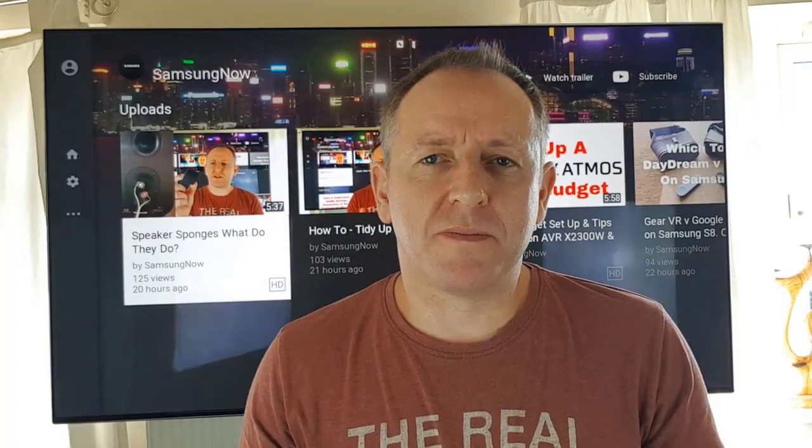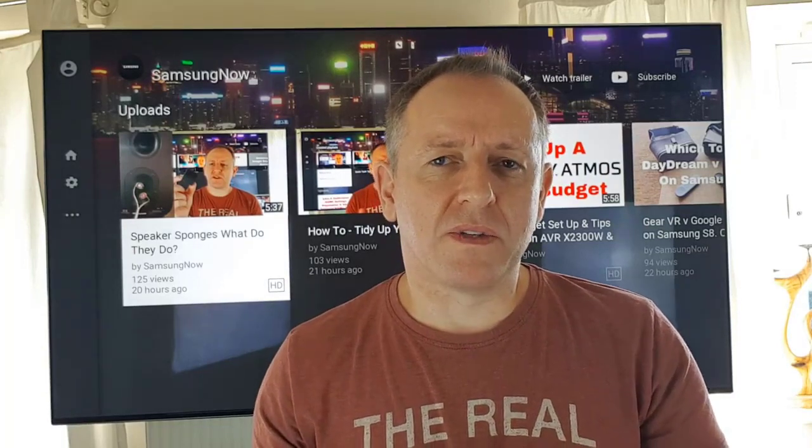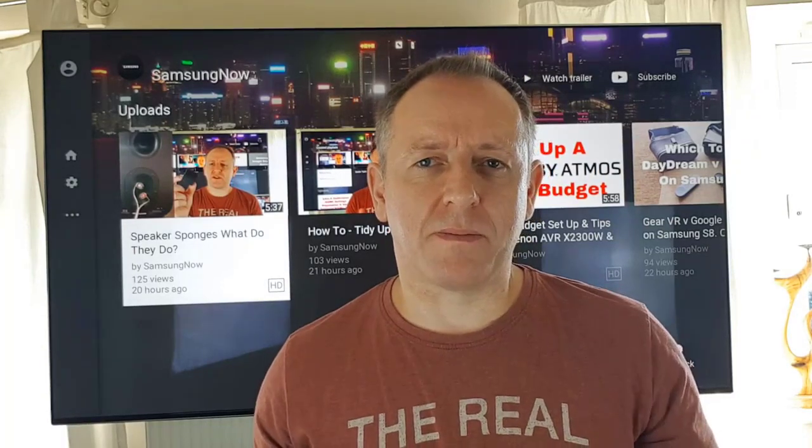Hi guys, it's Stu here from Samsung Now. Samsung Now is where we look at all things Samsung, all things tech and all things gaming and everything in between.